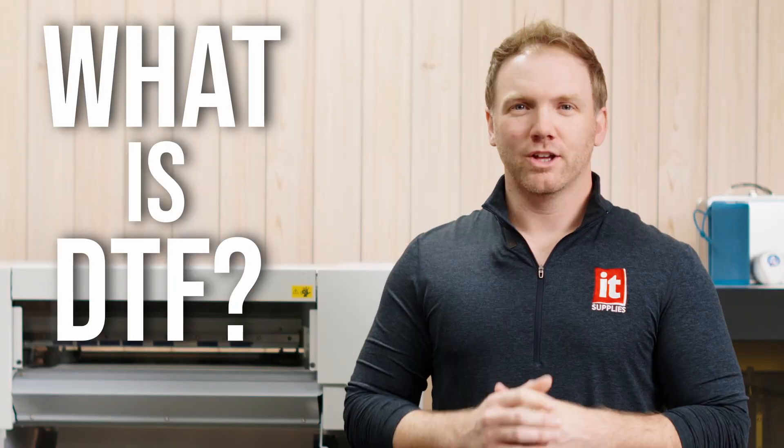What is DTF? Direct-to-film printing is most similar to dye sublimation. You are printing onto sheets and heat pressing those sheets onto a substrate. But the difference is that there are two extra steps with DTF.